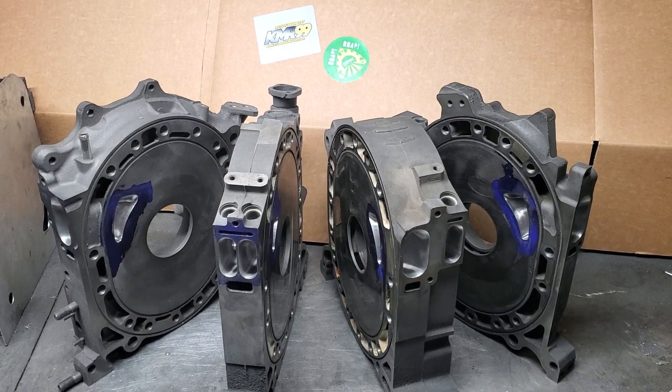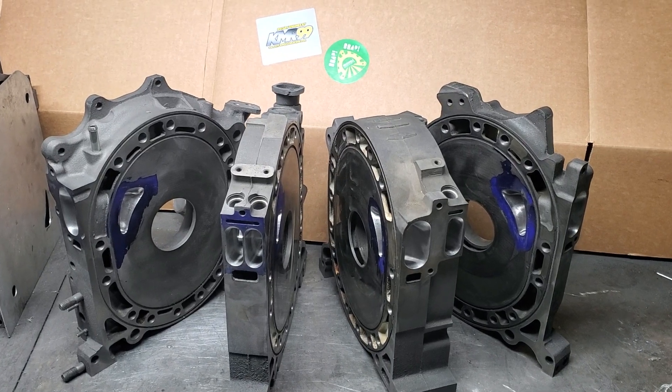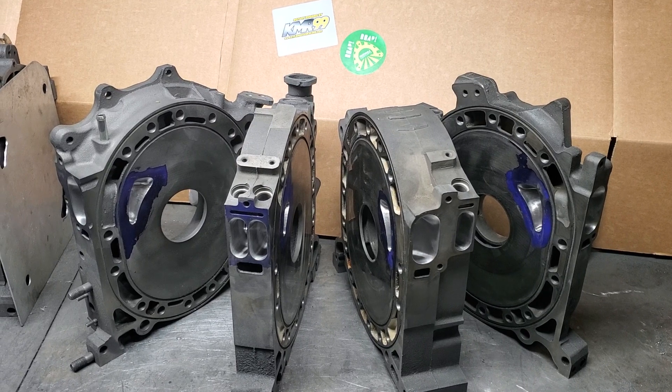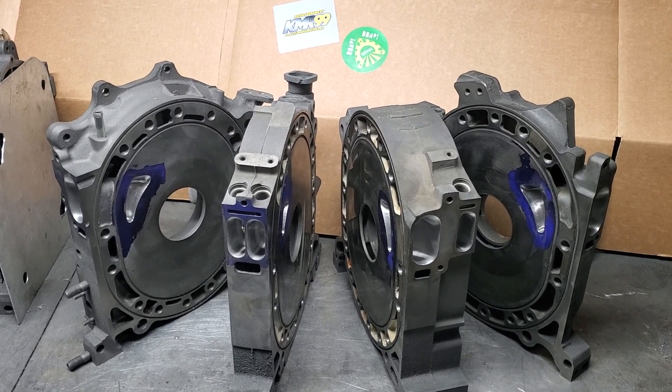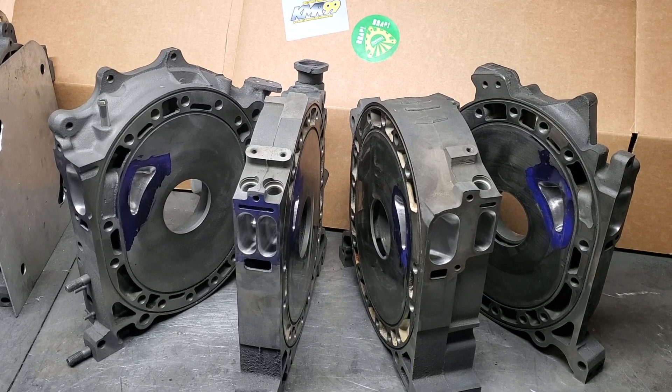Welcome back to Kyle Mohan Racing. Thanks for tuning in. We're going to talk a little bit about this 20b block that I just finished doing some machine work and studying on, as well as a little bit of street porting and polishing.